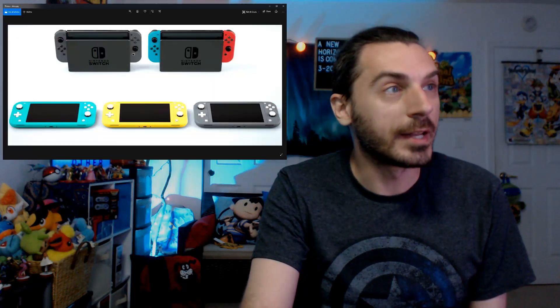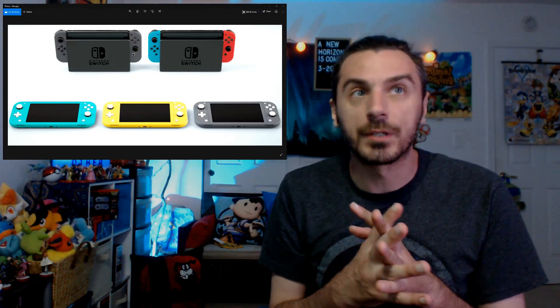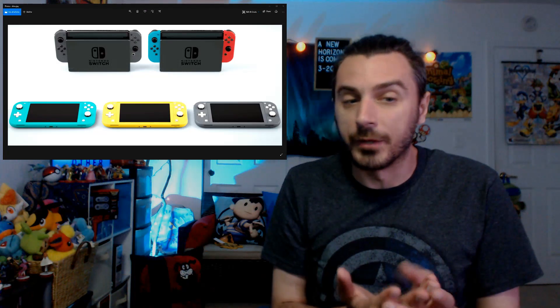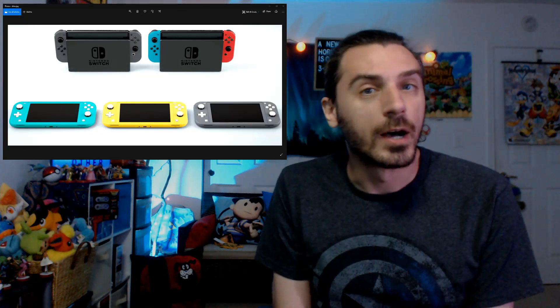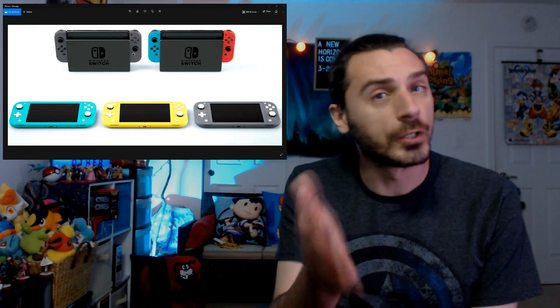First, let's get the technical things out of the way. The Nintendo Switch Lite is a dedicated handheld device. We'll get some screenshots up here so you can see what we're talking about. In terms of game compatibility, any game that features handheld mode is compatible. My understanding is that all games feature handheld mode, so I'm not predicting any games to come out that don't use it — but we'll see.